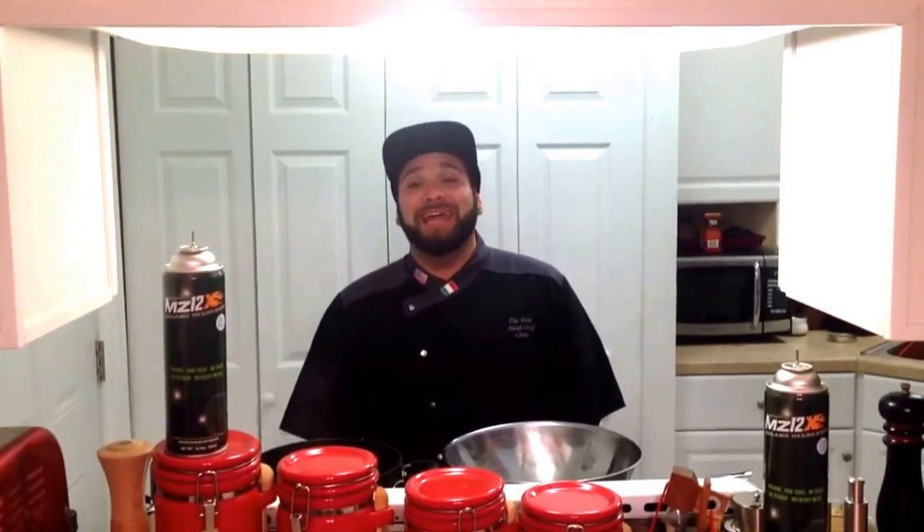Welcome back to another episode of Cooking with Cannabis. Today we are going to learn how to make an eggs benedict with a THC infused hollandaise sauce and a waxed potato.